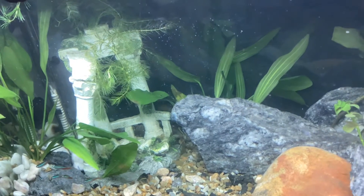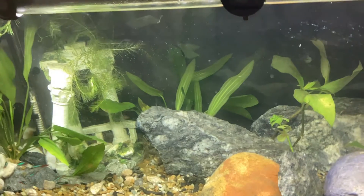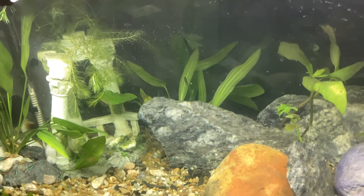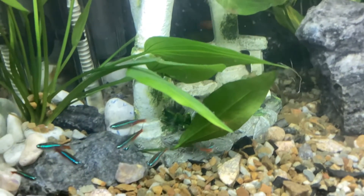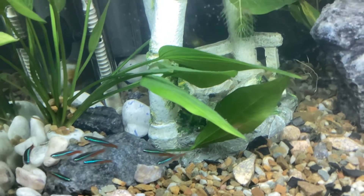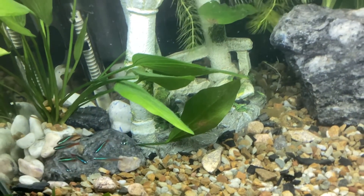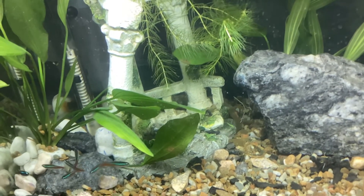I'm switching on the light now to show you, but because they are fresh in the tank I'm actually going to switch the light off and give them the opportunity to acclimatize first. Those are my little babies — welcome home, my angels. These make a really good combination: the sunset variatus platys are quite easy to keep alongside neon tetras. Happy fish keeping everybody, wishing you all the best!